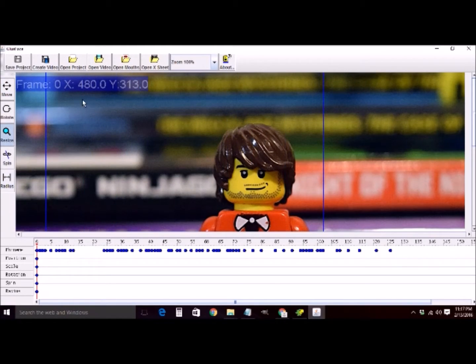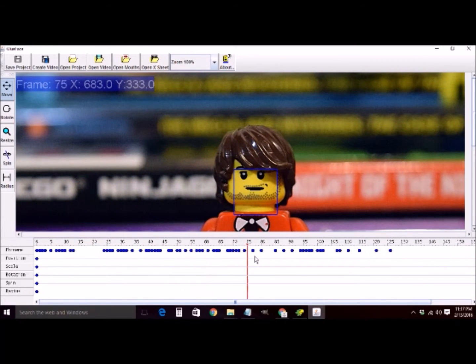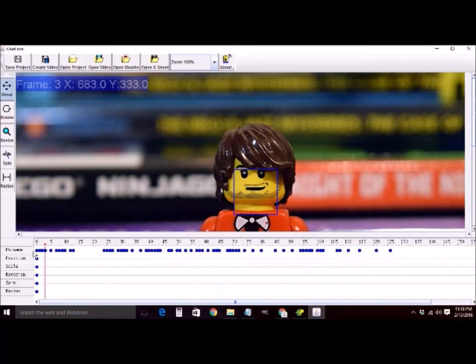It imports the mouth at a ridiculous size, so we're going to change it using the controls on the left-hand side. We can move it around and place it more or less where the mouth is on the minifigure, and see the mouth movement just like we defined it in Papagayo. You can specify the radius of the minifigure's head, spin the mouth on the cylinder that is the head, change the size of the mouth depending on how big the head is and where it is in the frame, and move it wherever you need.